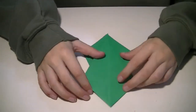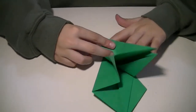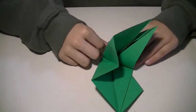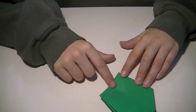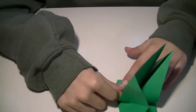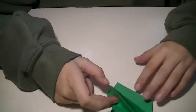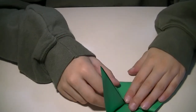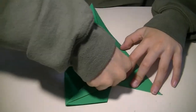You're going to fold it from this edge up to there, like that, but do not do it on this side — you want to only do it on this side. You'll see that this edge can just lay down diagonally. You can just lay it down.